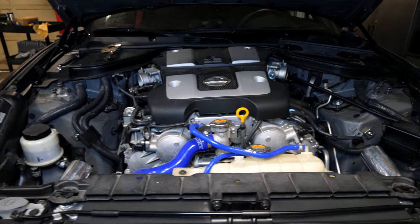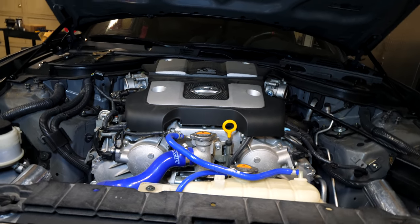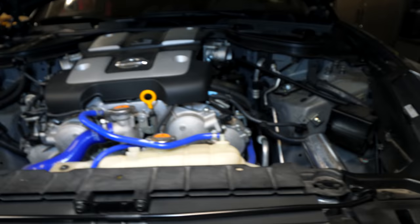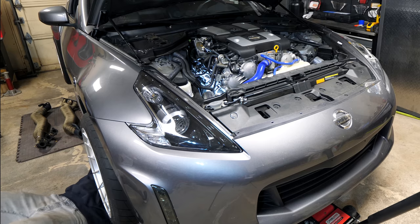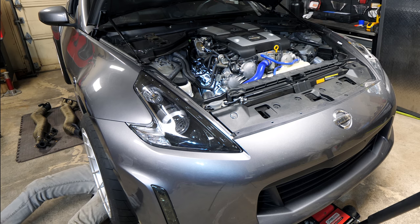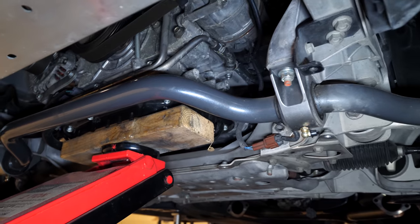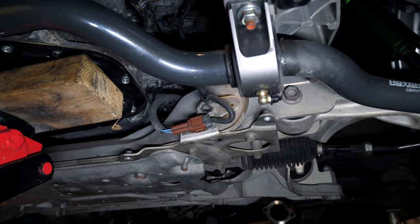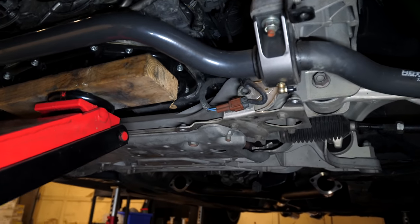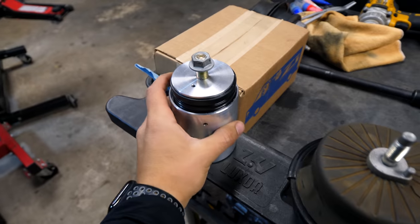With the driver side mounting hardware removed and the jack raising the engine, the engine slightly rotates counterclockwise giving more room to remove the mount without lifting very high. On the driver side I pulled the mount from the front since the steering column was in the way, but first had to move a wire — snake it toward the front of the car and around the sway bar. With the engine mount removed, we can swap it with the upgraded one.